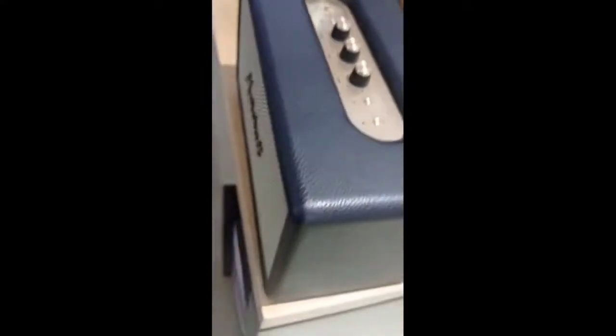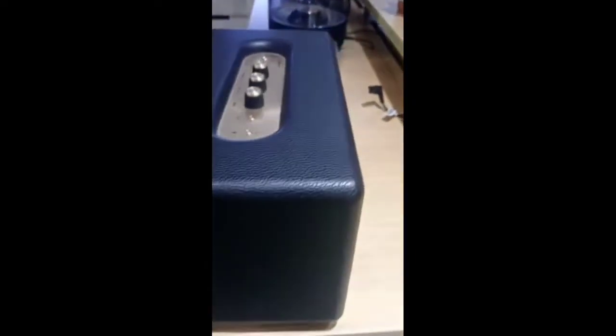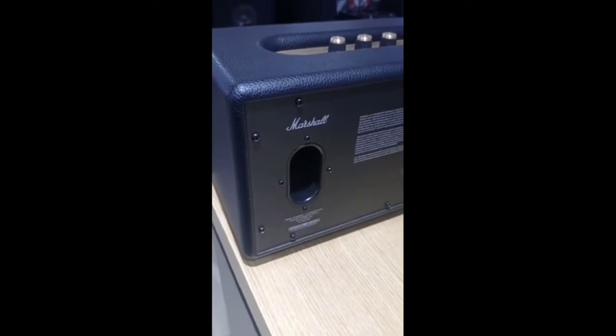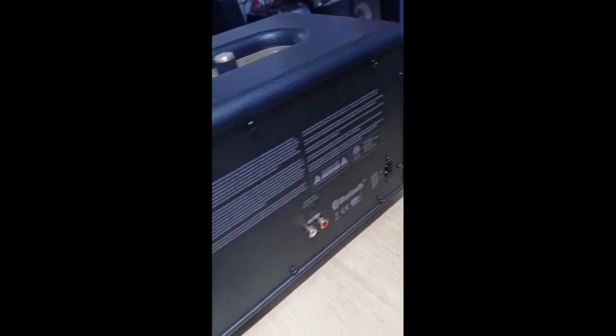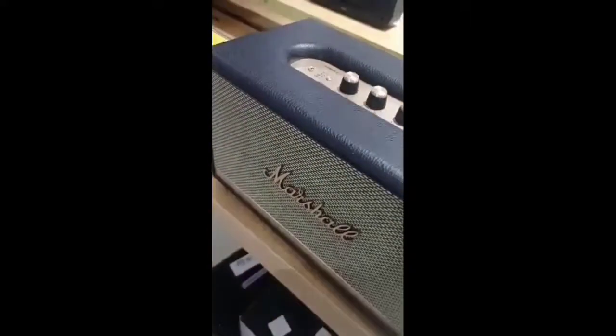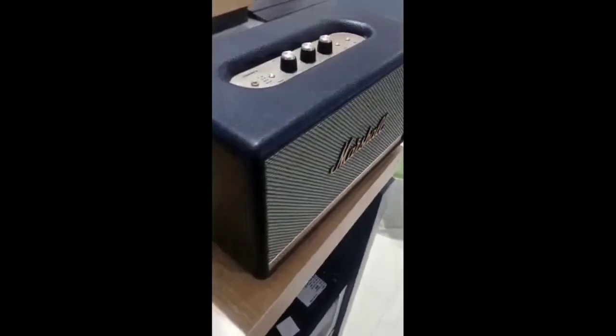This is Bluetooth version 5.0. Looking for a gold pin — it's a gold color type. It has volume, treble, bass, up and down control. It's a Bluetooth option — long press it, it blinks, and Bluetooth is on.